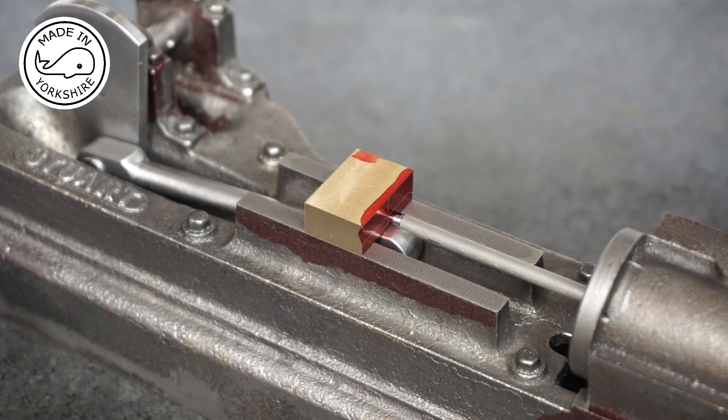Most of the instructions that Tubal Cane has produced refer to hand filing and work on the lathe, but I'm going to carry out all the cutting on the mill. From now on I'll just follow the specification on the plan and do all the cutting on the mini mill.